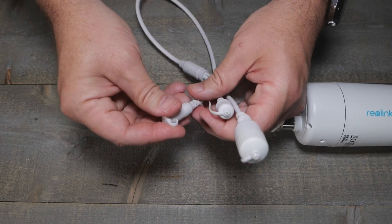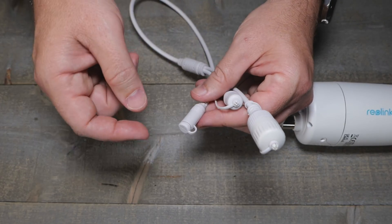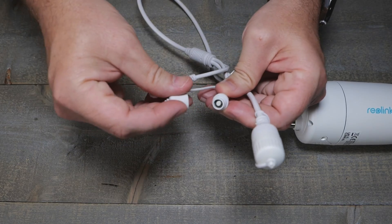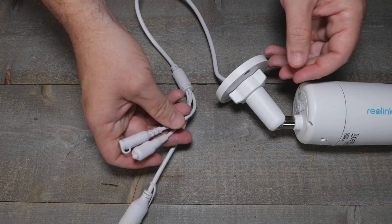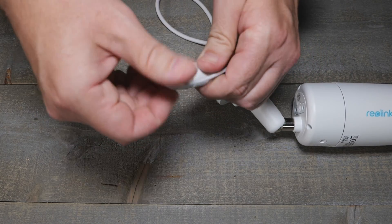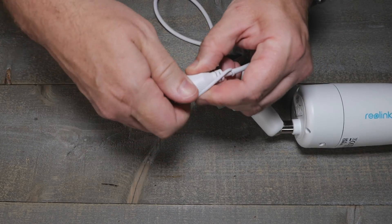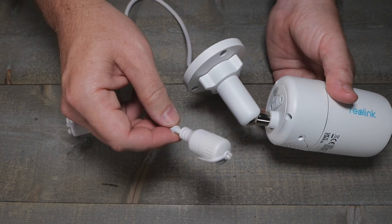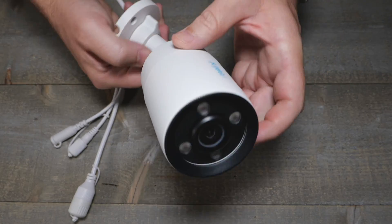One of these is the power port if you're not using PoE, and another is the reset button — hold it down for about 10 seconds to reset to factory defaults. Pretty cool that they have all those caps, and they even put a little rubber gasket on there, which is handy because you always forget that stuff up on the ladder.